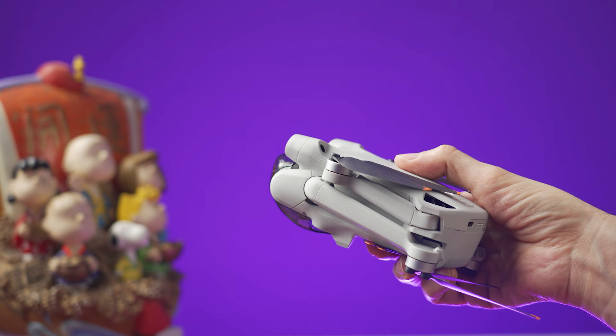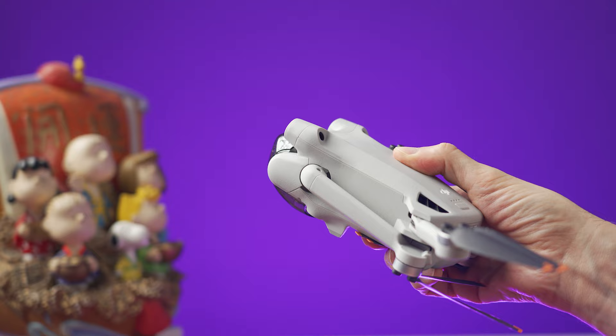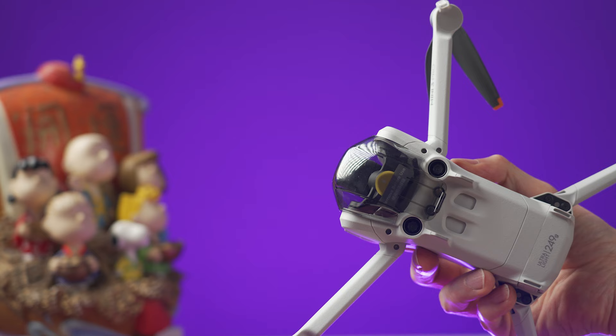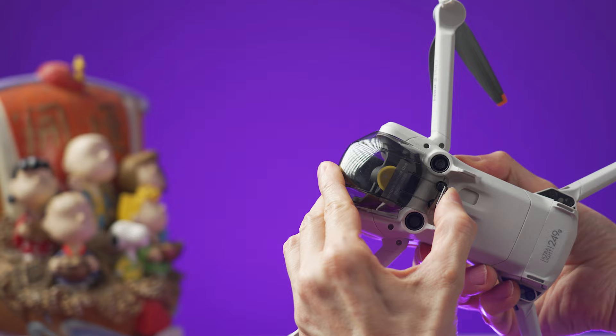Unfold the front and the rear arms like this. Just a quick note: you can start with the front ones or the rear ones, there's no specific order. Now we're going to remove the gimbal cover. You have to pull this tab over here and then just pull away the cover.